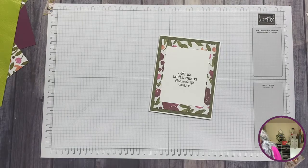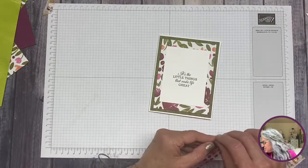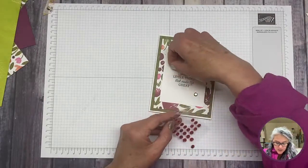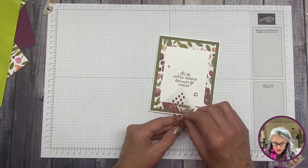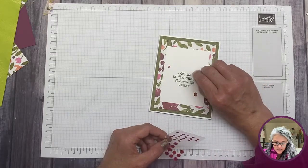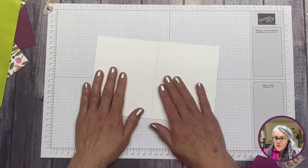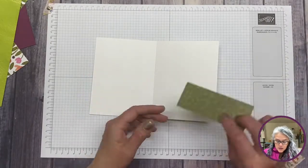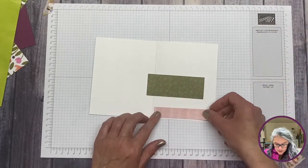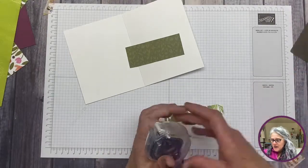Beautiful! Super cute, super simple. I'm going to include a tiny bit of bling because I love bling. I have these sequins — they are retired, called Artistry Blooms — I'll just put one here to make some extra colors pop. Now we can go to the inside of the card and use the leftover piece of paper here, aligned on the inside with that other little piece on top, just to create some fun inside the card using the leftovers.